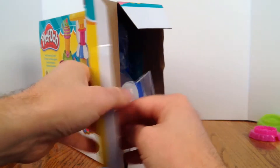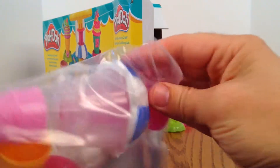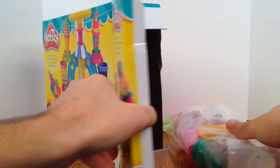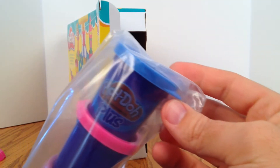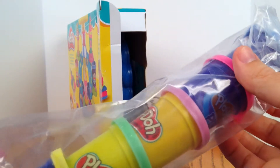Here's our ice cream accessories. Look, there's some extra cones. There's the ice cream machine. Here's our packs of Play-Doh. Let's look at all the colors. We've got blue, and pink, and purple, and green, and yellow.